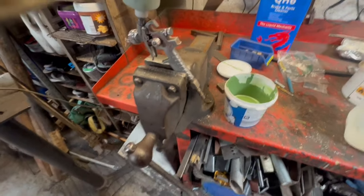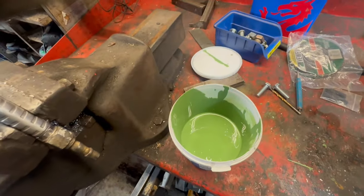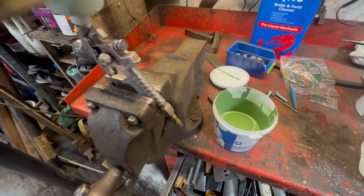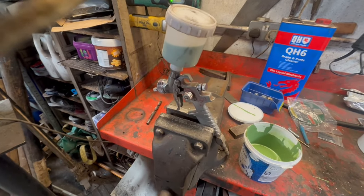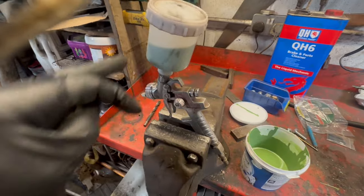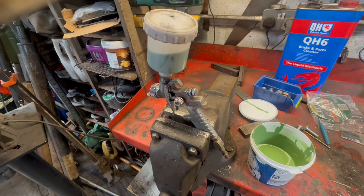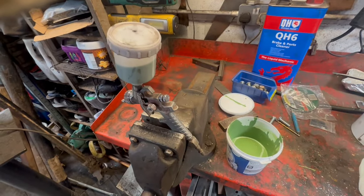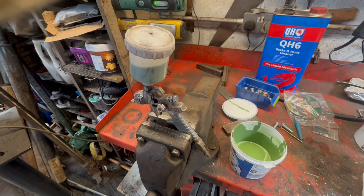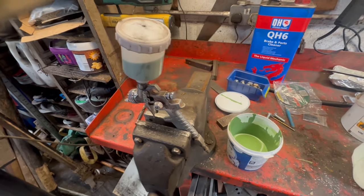I'm ready for the top coat now. This is the same green as the rest of the Unimog — it's just a 1K paint, a bit easier to work with, and I've been keeping it to match the period of the vehicle. I'm using this small gravity-fed spray gun — a cheap and cheerful high-volume low-pressure gun, which is usually pretty perfect for this sort of job. Once I've sprayed it, I'll hang up the headboard in my little home workshop office that's got a heater in it, just so it's in a warmer environment for drying.